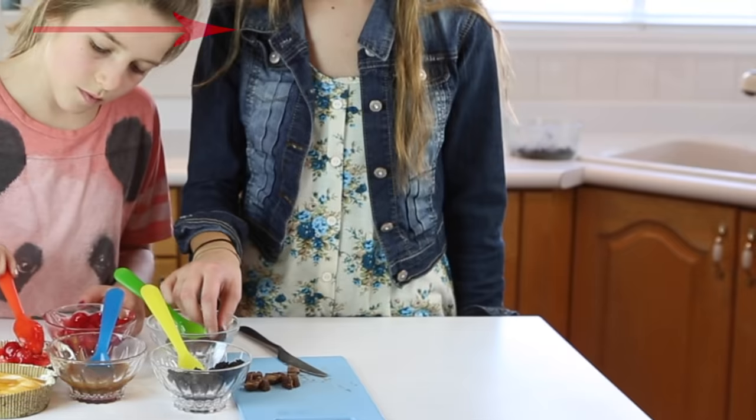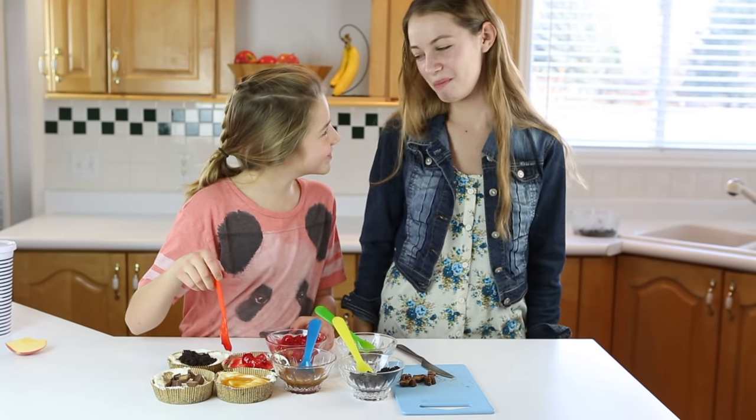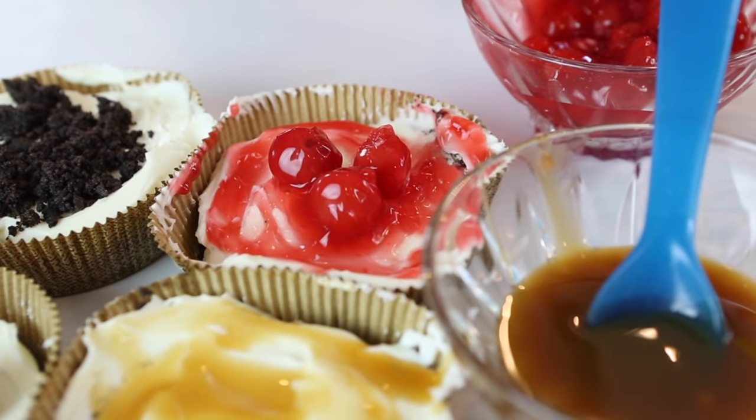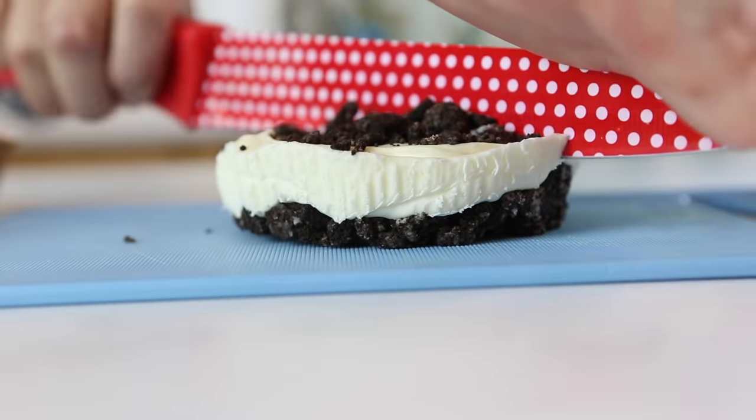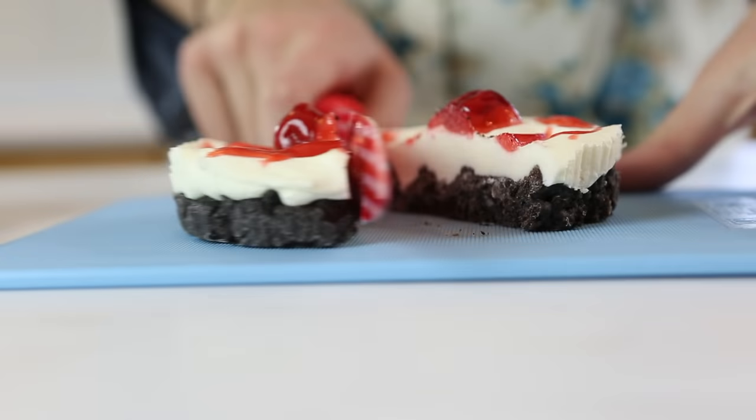The only problem was that Michaela snitched half of the candy toppings. Four yummy cakes — put them in the freezer for a couple hours before serving. Cherry, Oreo, caramel, and Reese's Pieces are all better when they're frozen.